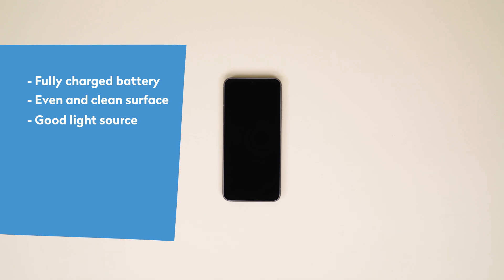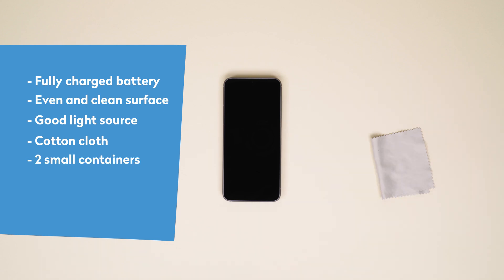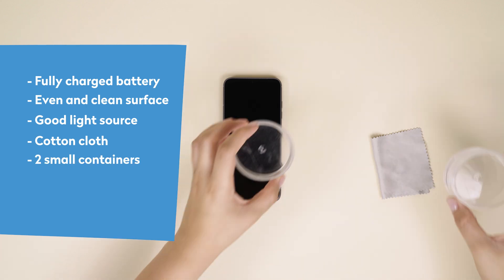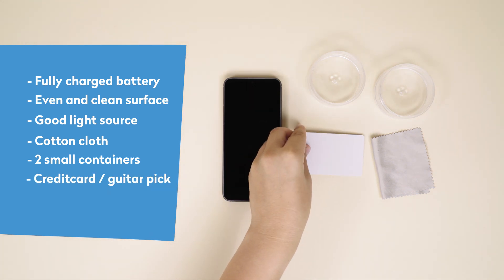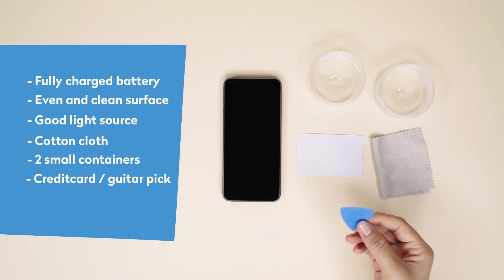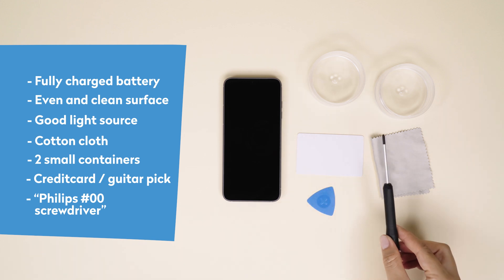We recommend keeping a few items at hand to make your life easier: a cotton cloth to clean the surfaces of your phone, two small containers to divide and keep all the small screws in place, and a credit card, guitar pick, or other similar plastic card to help with removing the modules or parts.